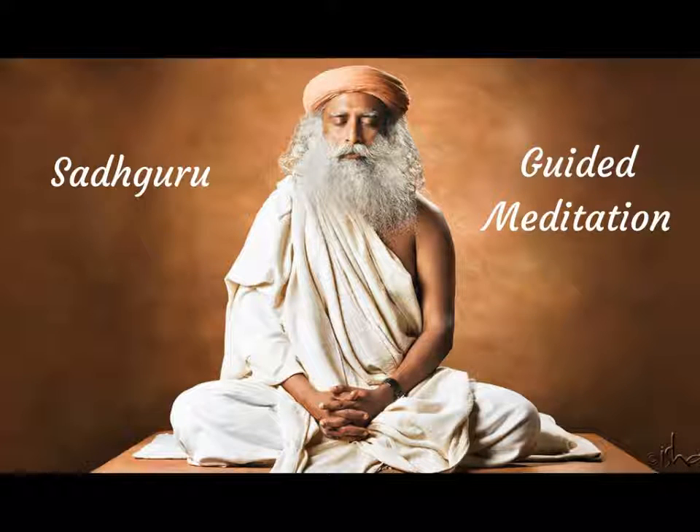Take a deep breath and as you exhale, relax into it. Take another deep breath and as you exhale, relax even more into it. Take one more deep breath. This time the relaxation should be total.